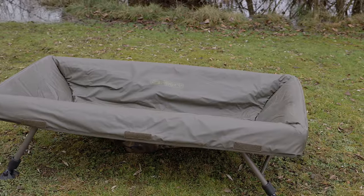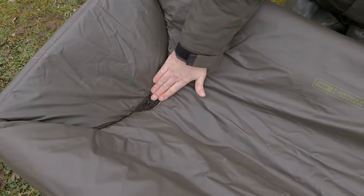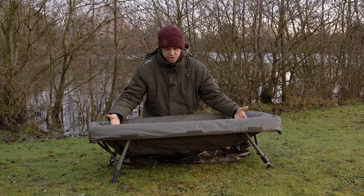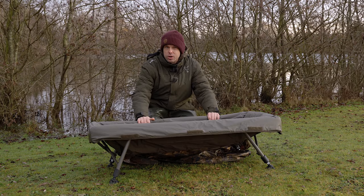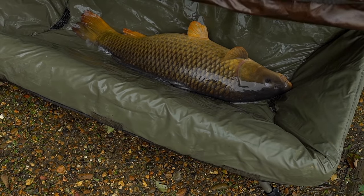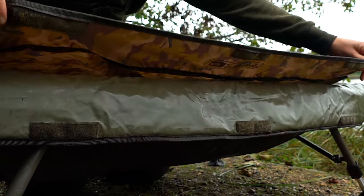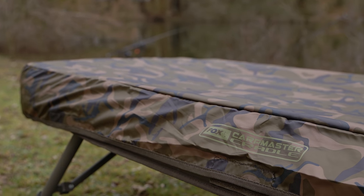Basically it's sat within a frame. You've got padded walls either side, and drainage either side as well, so they don't fill up with water leaving you sat here with a bath and a fish inside it. If the fish goes a little bit berserk, we've still got the flap over the top — nine times out of ten that calms the fish down.